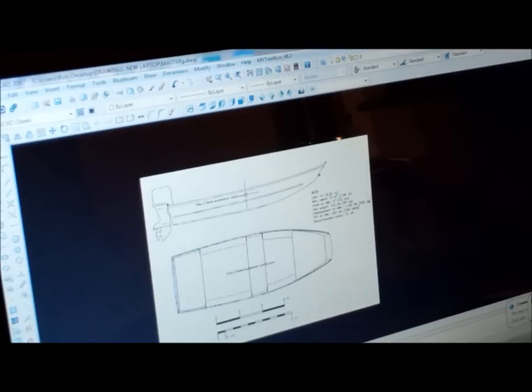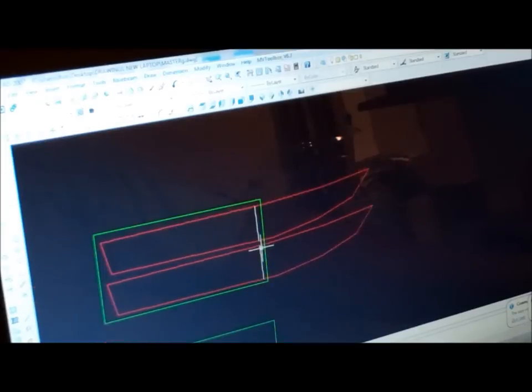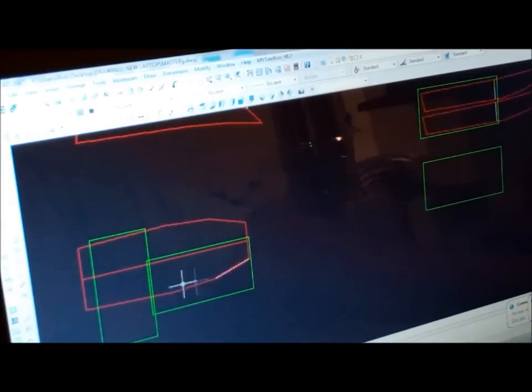We'll take you along a few steps. I took this plan from somewhere — I'm not going to say where — and then I just drew some shapes. We're going to have to make the sides out of two pieces. We'll use a lap joint there and some glass to strengthen that. And then the bottom design. Once I get those together — the transom and then the seats and everything — that should be pretty simple. We'll pretty much cut all that stuff by hand.